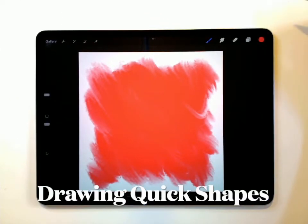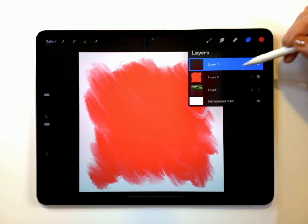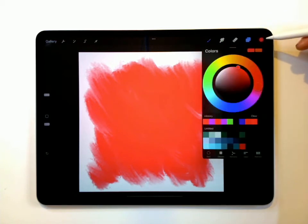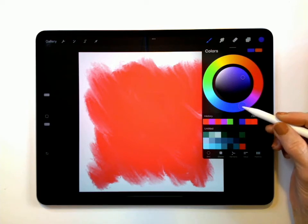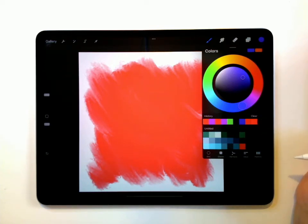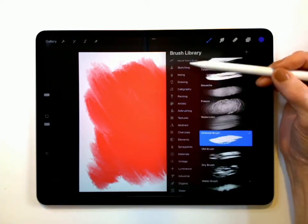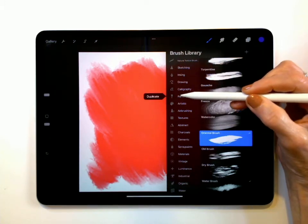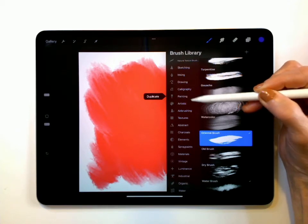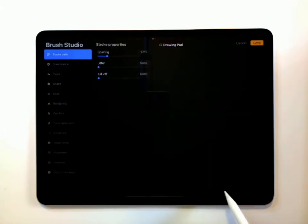Our next step is going to be to add another layer. Go up here to your layers, I'm going to be on Layer 2, and I'm going to tap the plus — now I'm on Layer 3. I'm going to go ahead and change colors; I think I'm going to go to the darker purple color. I'm going to pick a different brush for this one — I'm going to go to calligraphy, and the brush that I want to use is this monoline brush. There are a lot of different things you can do to customize it, but we're not going to mess around with customizing right now.